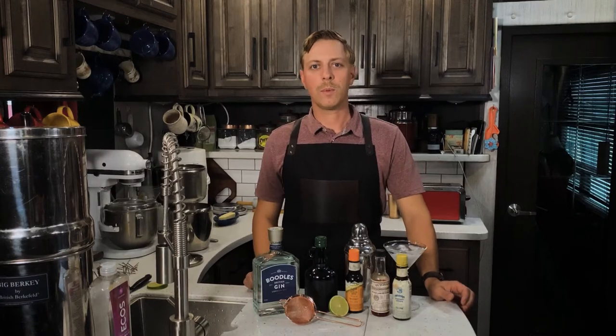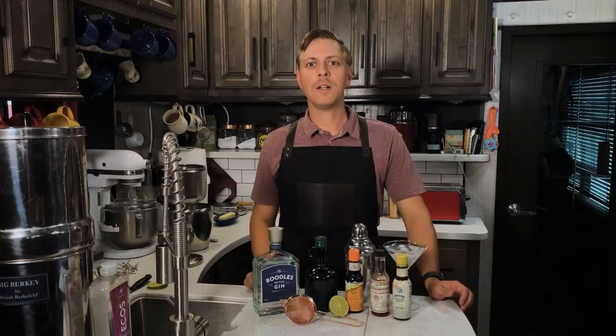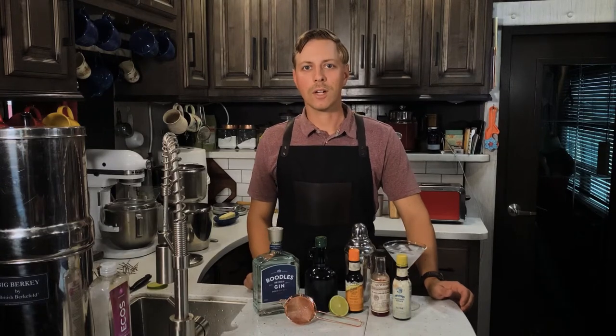Hello everyone, welcome to the Gourmet Gentlemen, where we are learning how to eat, drink, and dress well, to the glory of God. Today we're making the Sawyer cocktail.